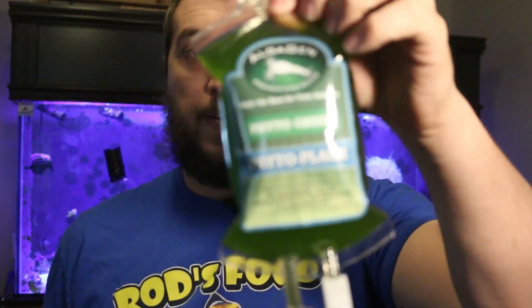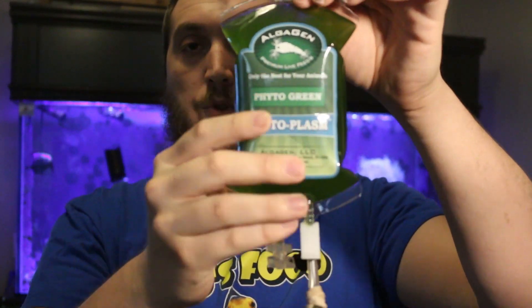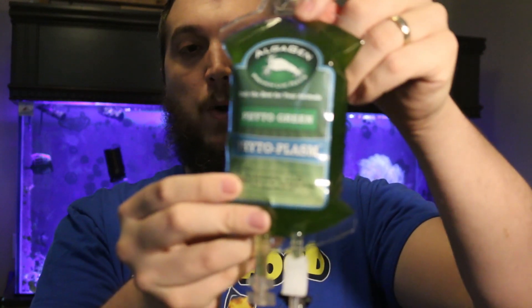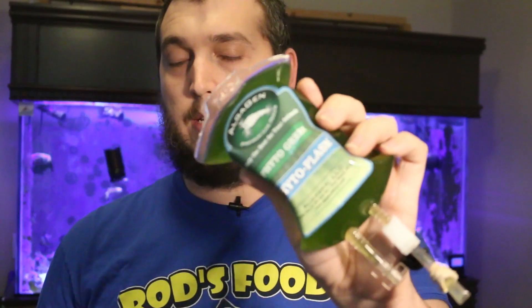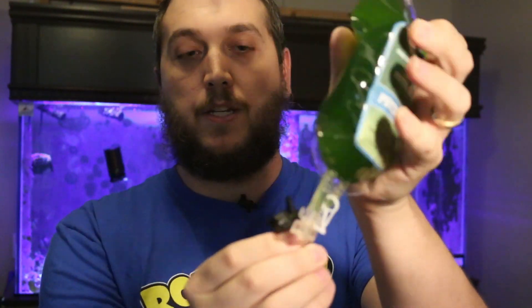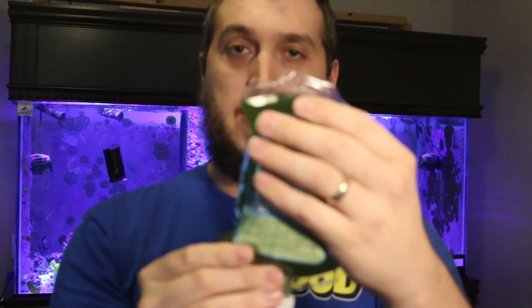In my case, I'm going to hang this down in the sump so that it gets picked up by the return pump and circulates through the tank, so that everything gets fed and it gets well established in the reef tank. What's really great about this product is that you can start off slowly because you can set the drip with the drip valve and have it slowly drip throughout the day and weeks in your reef tank.